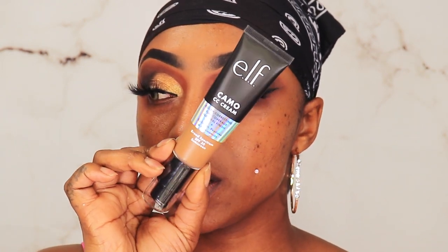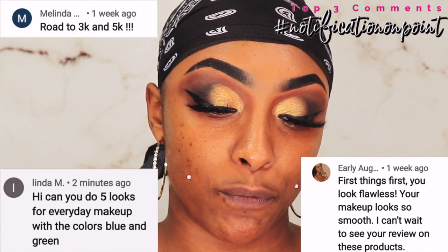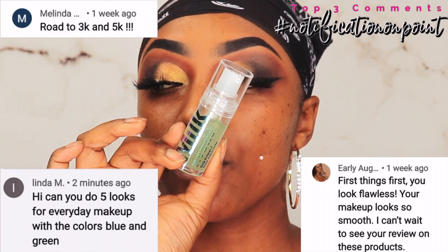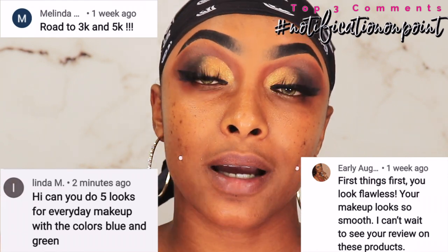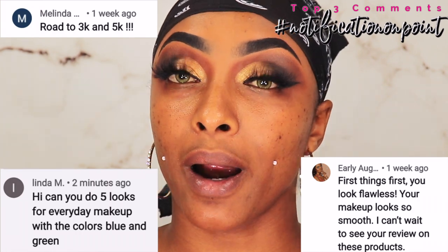Today we're gonna be doing the ELF Camo CC Cream. I did get the shade Deep 540. Now I want to prime — we're gonna be using the Milk Hydro Grip primer. We're gonna go ahead and smooth it on. And today I'm going to be using the Real Techniques Instapop brush. I've fallen back in love with this brush.